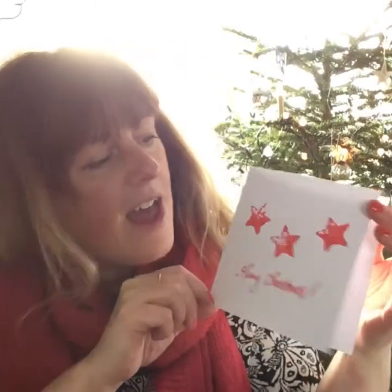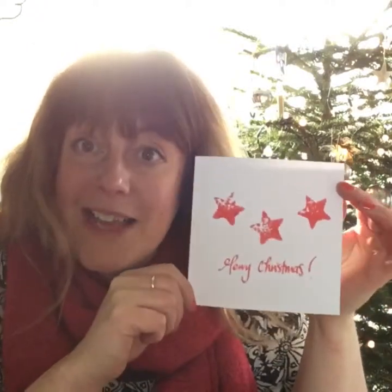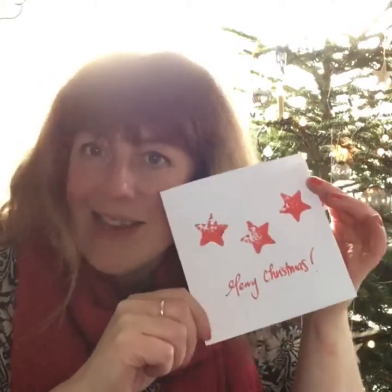Hi everyone! Happy 1st of December! I want you all to join in with me on a Michelle Makes Christmas series of videos. I'm going to share them on my social media, hopefully every day. And today, 1st of December, I've decided to show you how to make some quick Christmas cards. The idea is that you can spend the weekend making a few and then send them out to all your friends and family. So what are we waiting for? Let's get making!